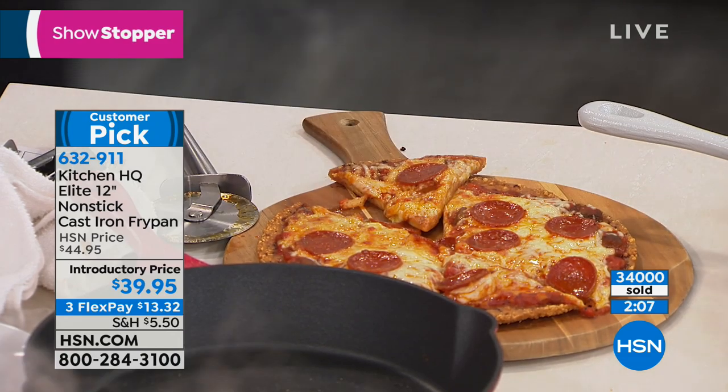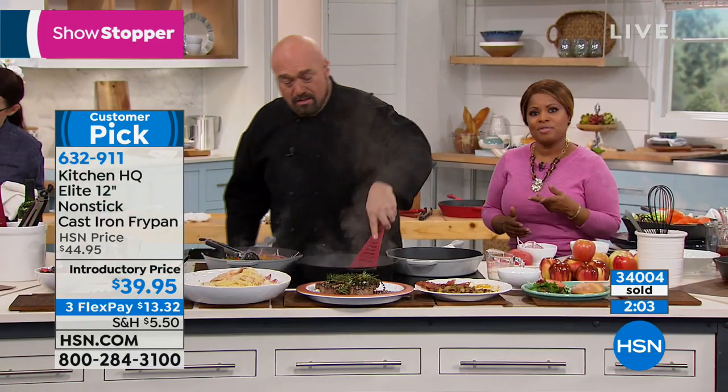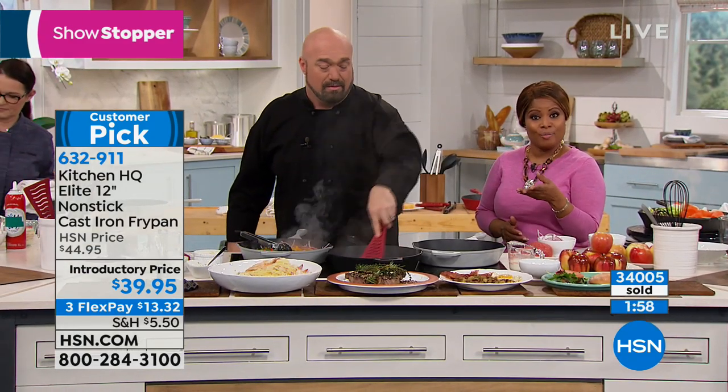I want to give you an update. With over 34,000 sold, we have 500 remaining in black. Black is my number one pick because that is grandma's cast iron pan.